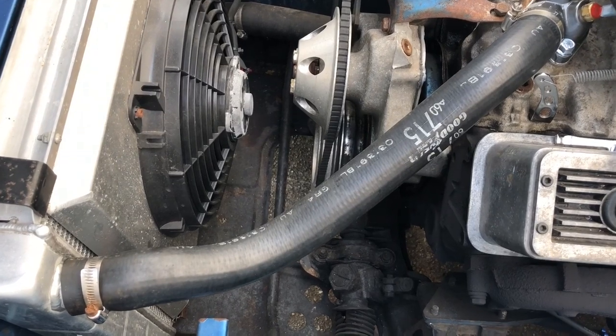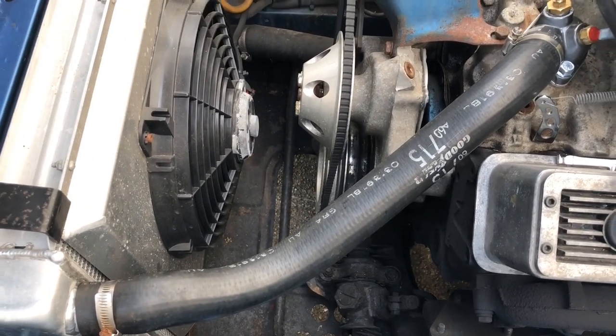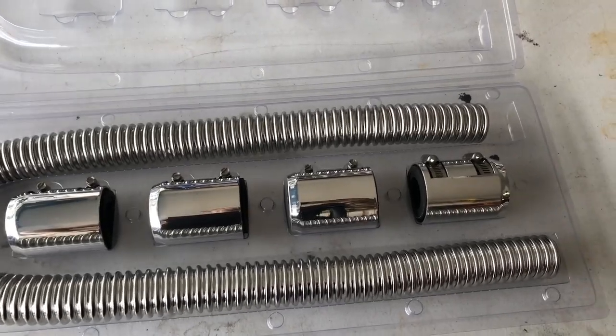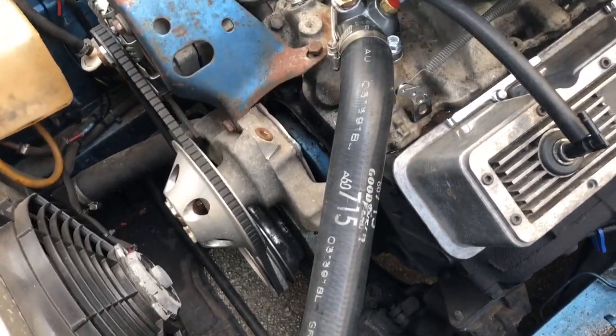I'll be replacing the old upper and lower radiator hoses with some new stainless ones for my kit. There should be enough material to make two hoses. I could measure and bend, but I'll take the old ones off and use that as a template.